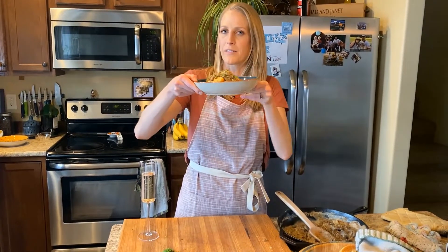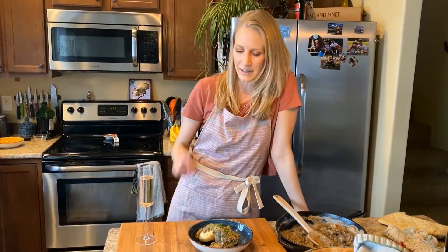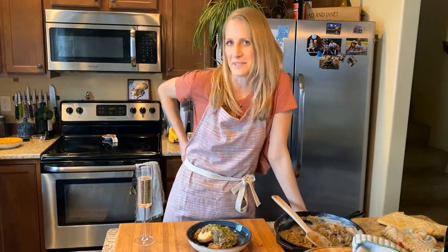We've got our biscuits and gravy — the breakfast of champions. And just remember: save a pig, eat this vegan biscuits and gravy.